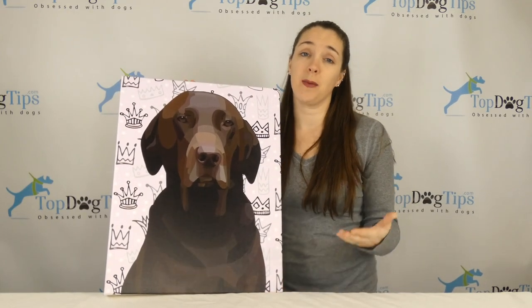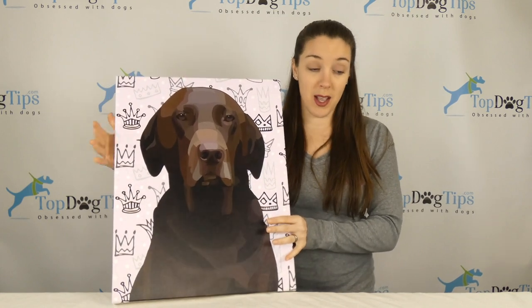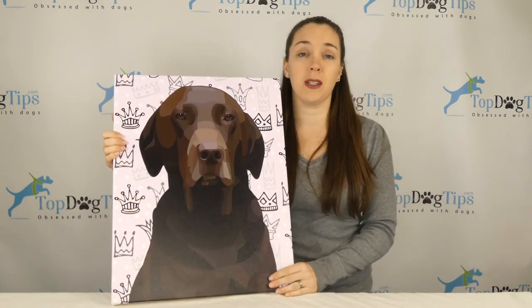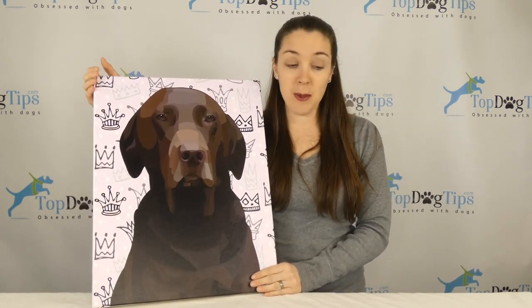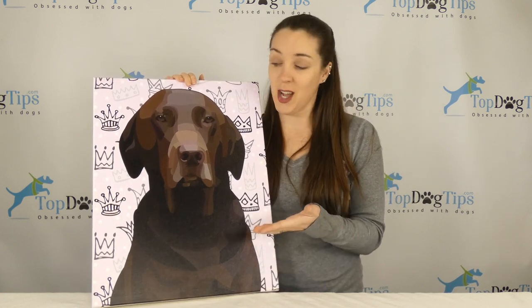If you've ever wanted your pet customized in a painting on a canvas, this is from Personalize My Pup. You can go to their website — there's a link in my review underneath this video. Personalize My Pup will take a picture of your dog. As you can see, this is our Chocolate Lab, Sadie.